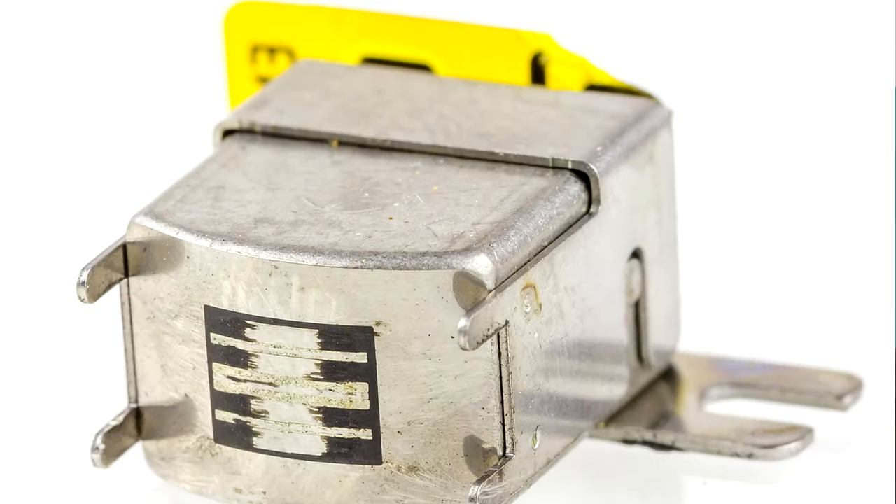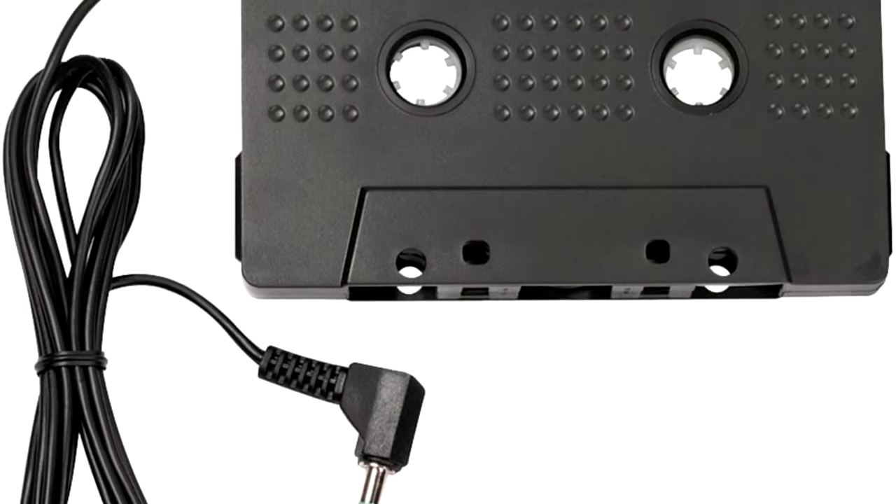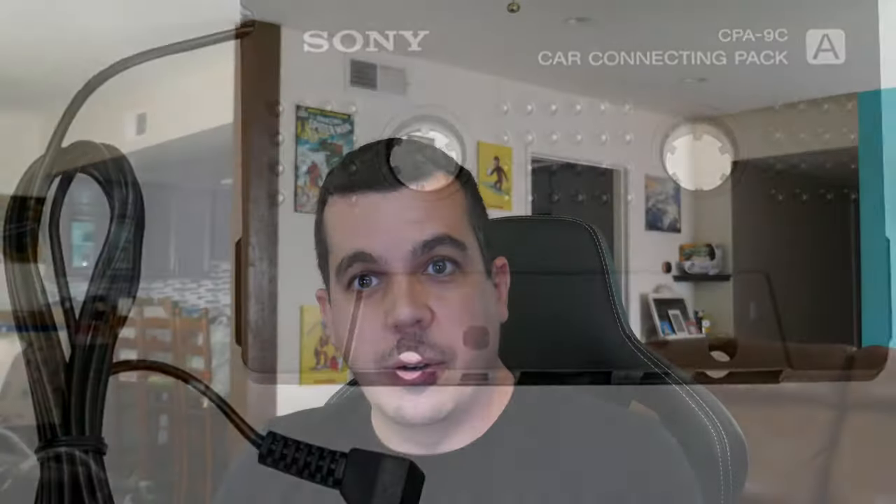Long story short, a tape head and a cassette player can both read to and write from tape. If you place one tape head against another and have one read and one write, the audio signal will just go from one to the other. So a tape adapter is just a 3.5mm connector attached to a tape head, which mates to the tape head in your tape player. It's a genius idea that I never considered, but a product I've known about for a long time.